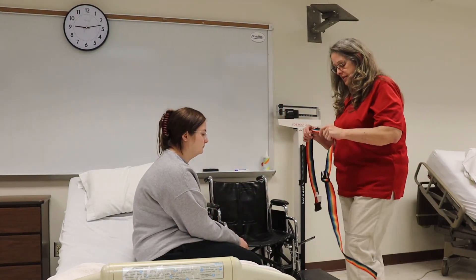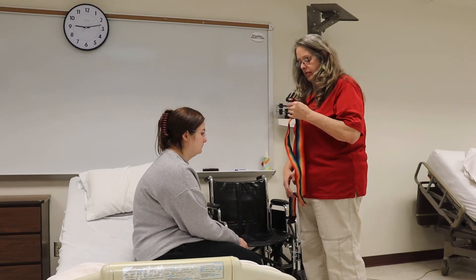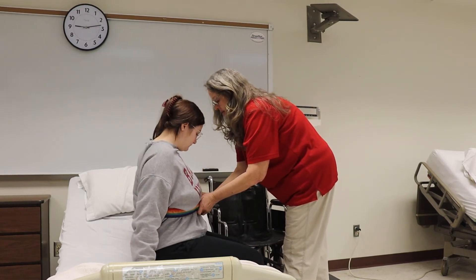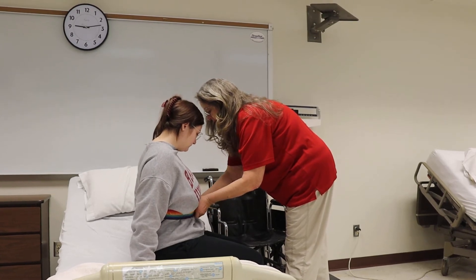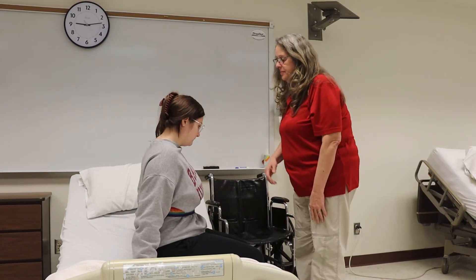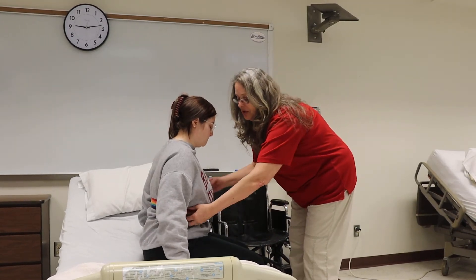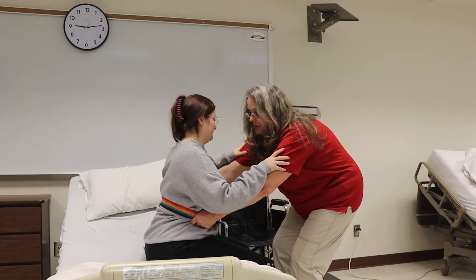We're going to use the gait belt. Okay, Mrs. Smith, we're going to get up to the wheelchair. Make sure she's got her non-skid shoes on. Put your hands on my upper arms. We're going to stand on the count of three: one, two, three.